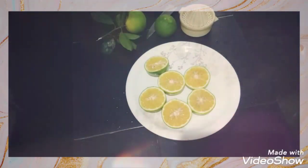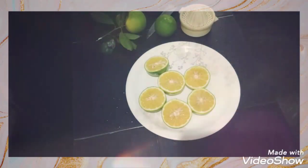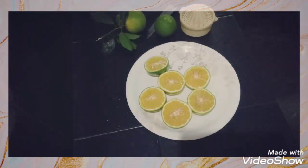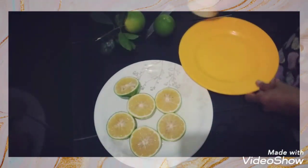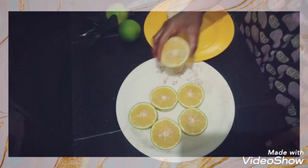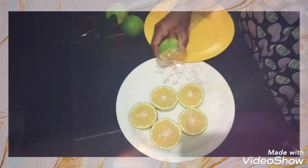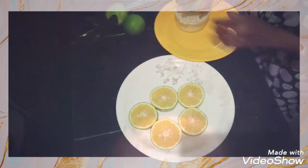There are many fibers in this. If we have fiber, we can digest it well. There are 4 grams of fiber in a cup. So there is a lot of fiber here, which is good for digestion.